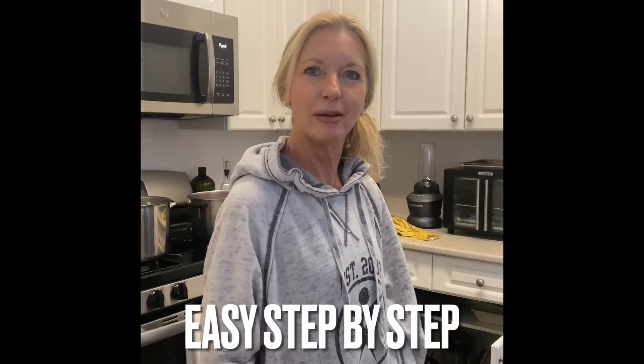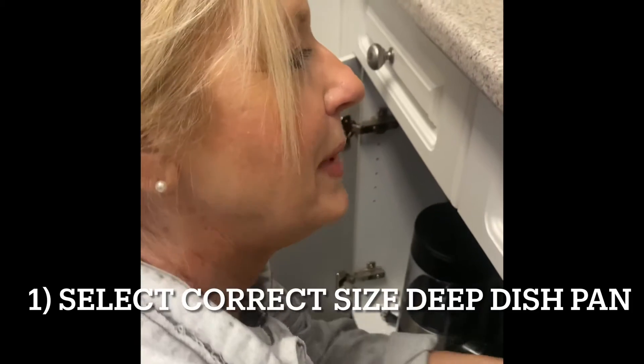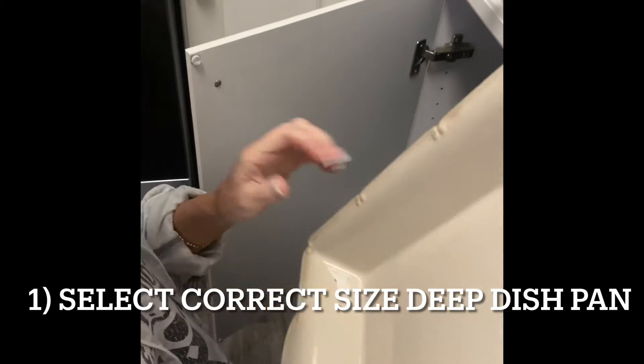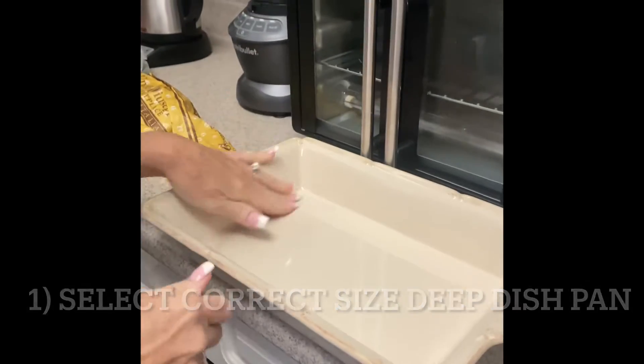Hi, I'm Mae from Long Island and I'm here to show you how to make the most amazing lasagna. I usually use the big pan but I'm going to go with this one. Of course you have to make sure you clean out your dishes when you haven't been using them too often, but I'm going to use this size.